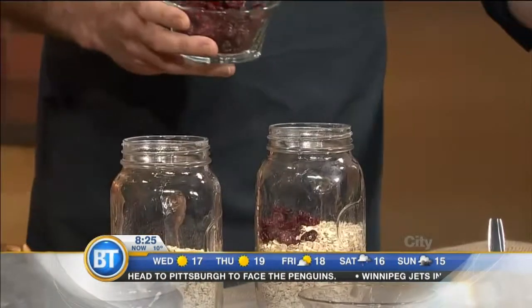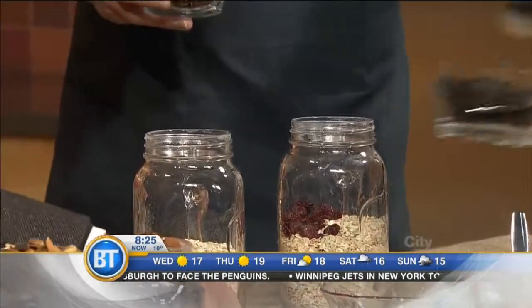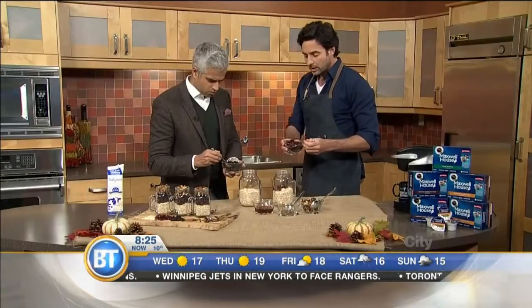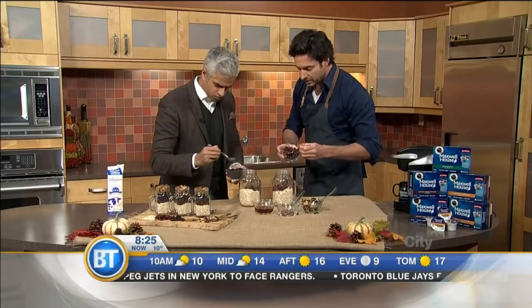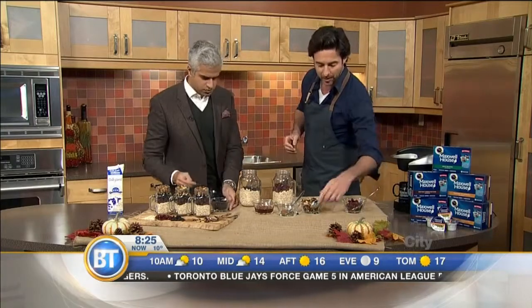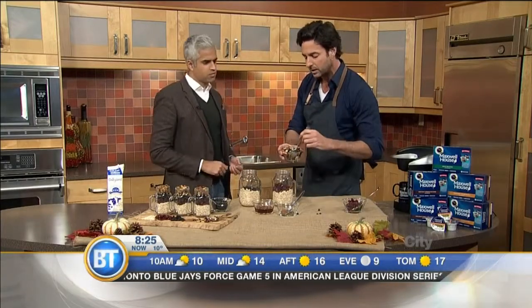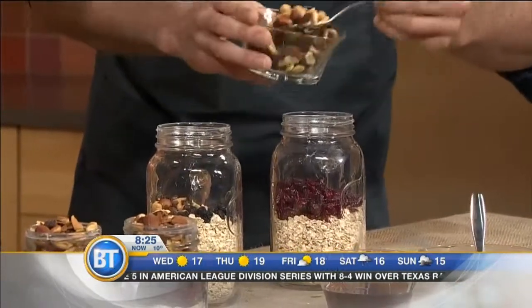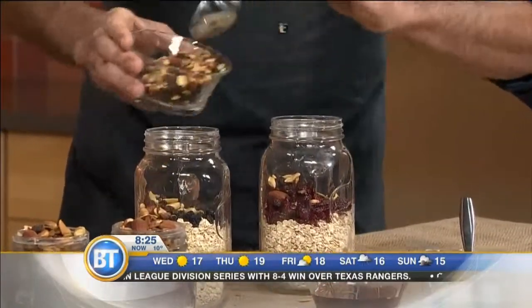I've got dried cranberries here — have a go. I've got dried blueberries for you. The thing is, these cook themselves — that's where this gets exciting. Toss a bit of nuts in, toss a bit of dry fruit. You can't screw them up. I've got trail mix here — raisins, almonds. I like to make a mess, as my kids do. Toss a bit of that in.